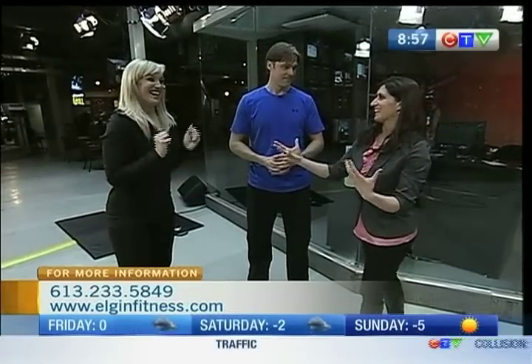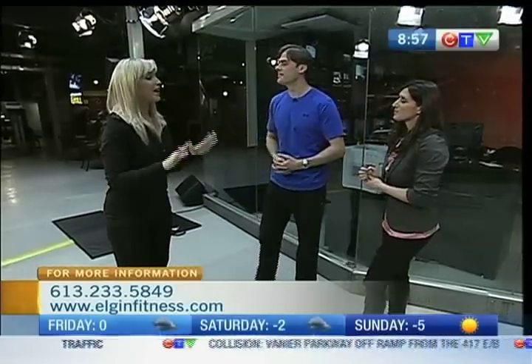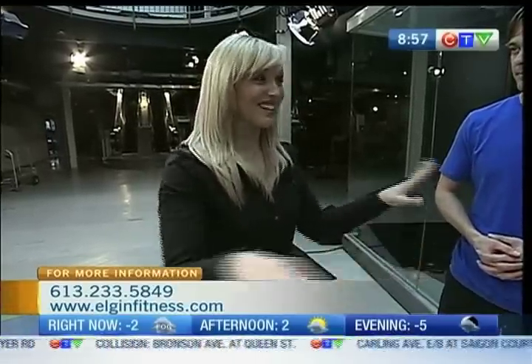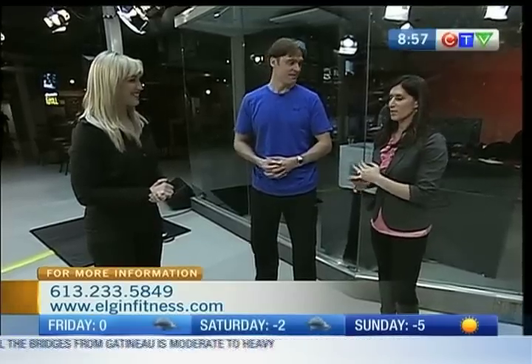People tend to eat a little bit more when they're at all-inclusives. With clients, I always prepare them ahead of time — stick to grilled foods, stay away from fried foods, lots of fruits and vegetables, lots of water, stay away from sweets and too much sugar throughout the day. Keep the alcoholic beverages to a limit as well. Some great information.